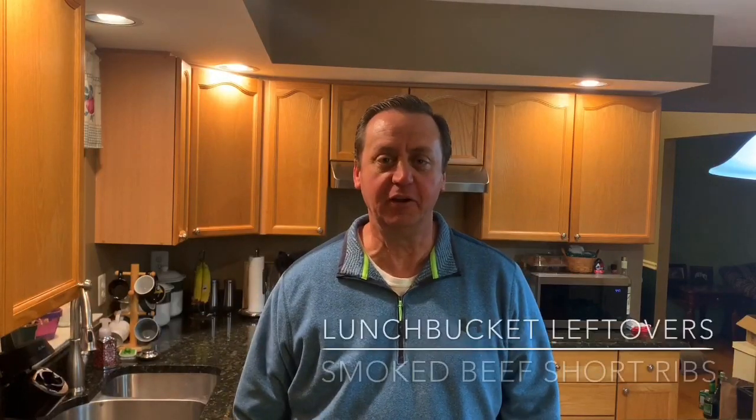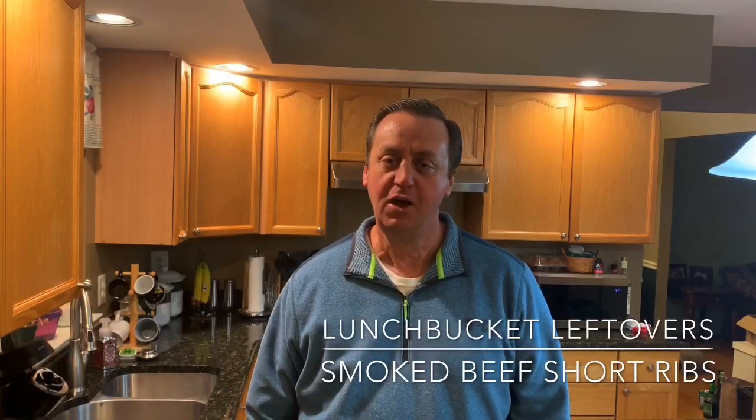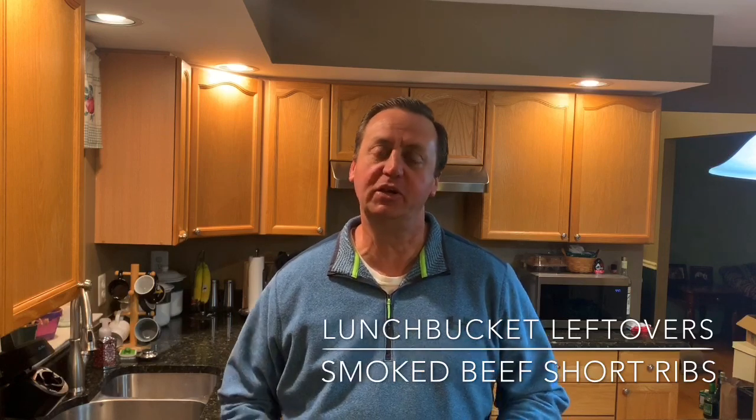Hi everybody and thanks for coming back to another episode of Lunch Bucket Leftovers. The star of the show today is going to be some locally sourced beef short ribs. We'll match that up with some hash brown potatoes and we'll stuff some mushrooms — hang around, it's going to be great.